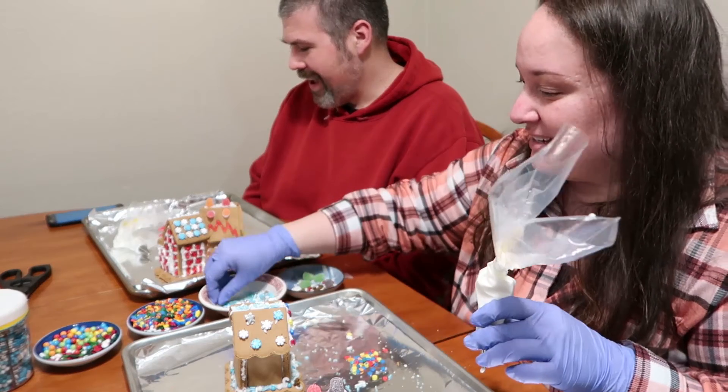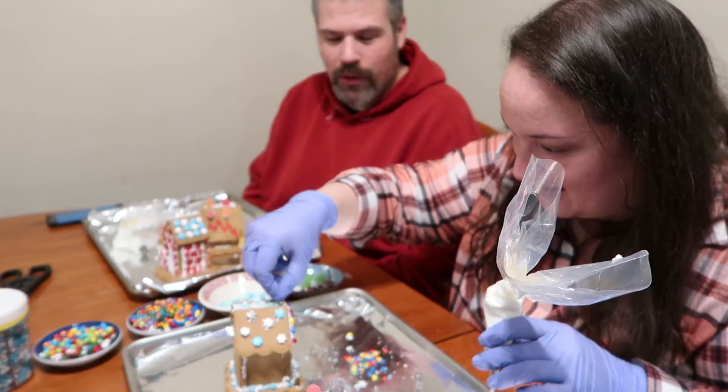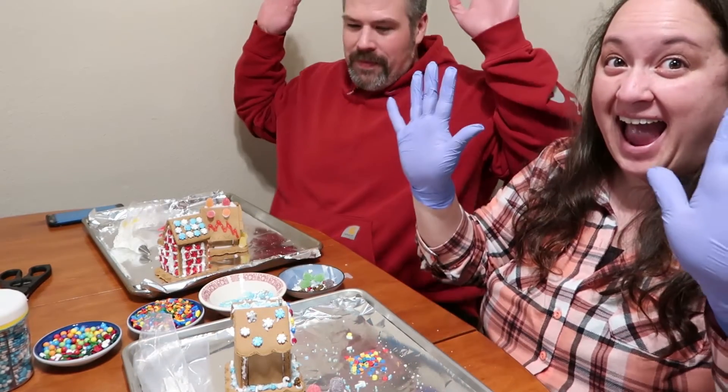Ten, nine, eight, seven, six, five, four, three, two, one. Hands up! Yeah!